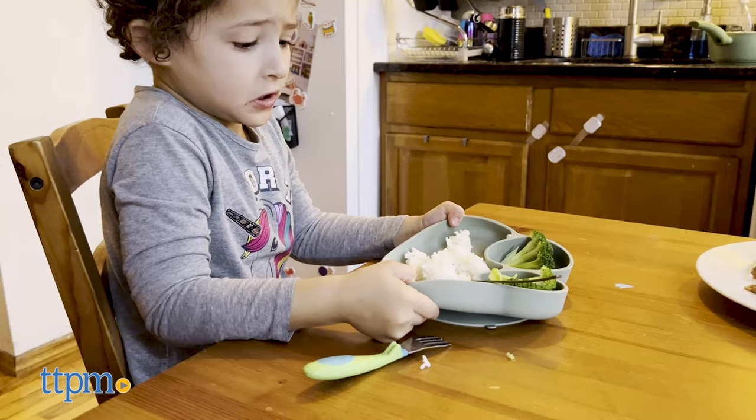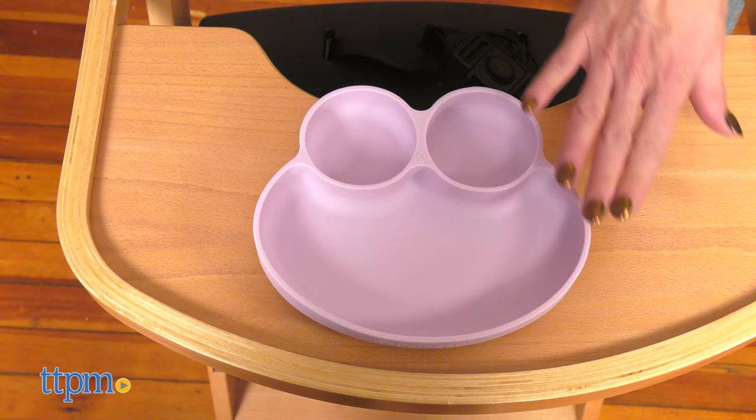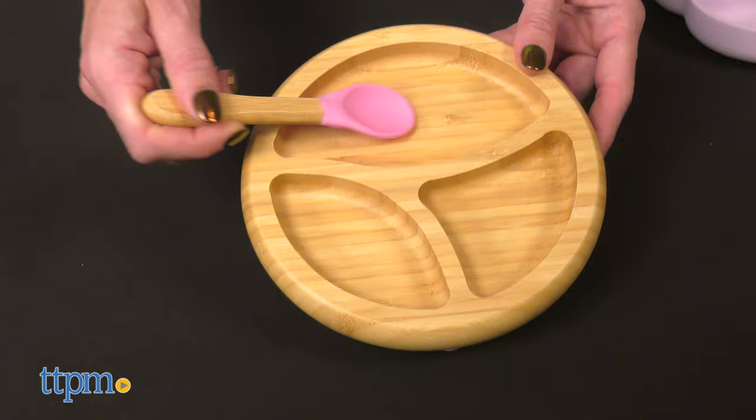Octopod ensures that they will stay in place, and if the suction cup system fails, you can return them for a full refund. I love this feature as it gives us peace of mind while trying them out.